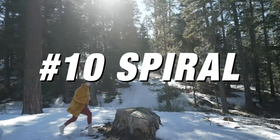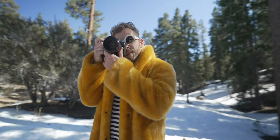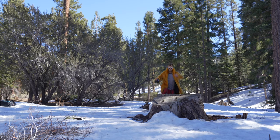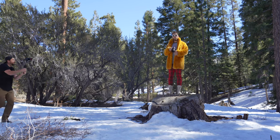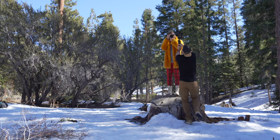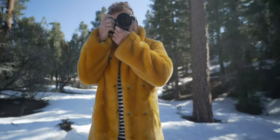Shot number ten is my favorite — the spiral. You're going to be moving from a wide shot into a close-up while also circling around your subject. This takes a little bit of skill to get right, so you'll want to practice this over and over. When you use this move, you're able to see all of the background around your subject and it creates a super dynamic rotating shot.